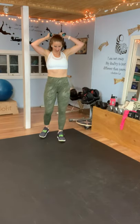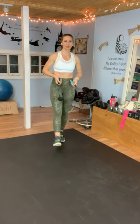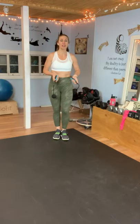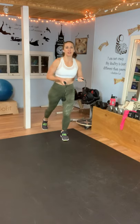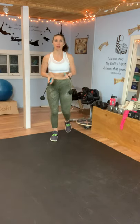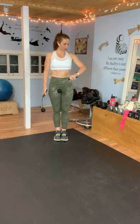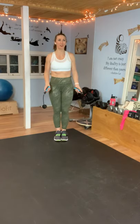Rest. Okay, I've got to fix the ponytail. This next one, we're going to combine the jack and the scissor. So you're going to jack, scissor, jack, scissor — just back and forth alternating. If you are modifying, just go out and back. Take a deep breath — my watch is telling me I'm working hard. Here we go.